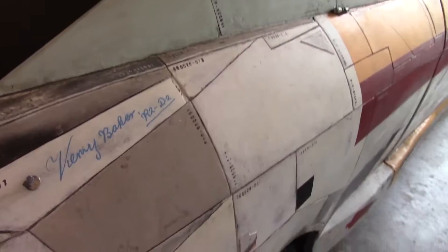Kenny Baker himself. His signature will be riding with the R2 unit when I get that installed, and that's upstairs getting painted right now. Watch for those videos as well.